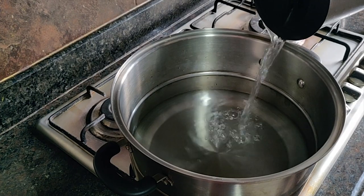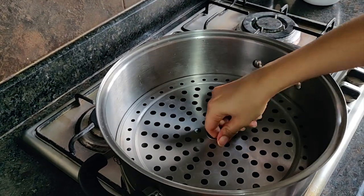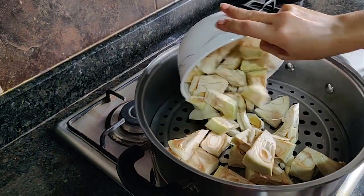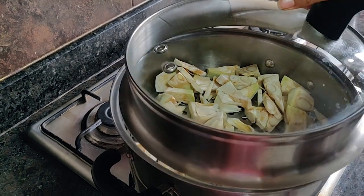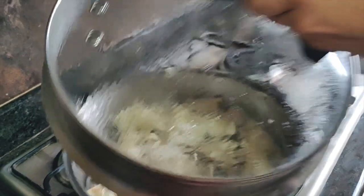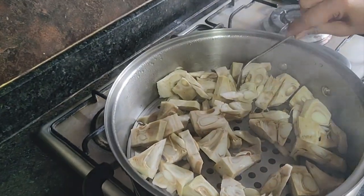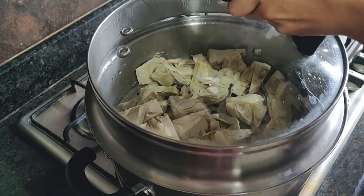Add enough water in your steamer. I add some used lemon peels in there because they save my vessel from getting black. After this, add the chopped jackfruit pieces and cover with a lid. Check back in about 10 to 15 minutes to see if all the pieces have gone tender. Once ready, keep it aside to be used later.